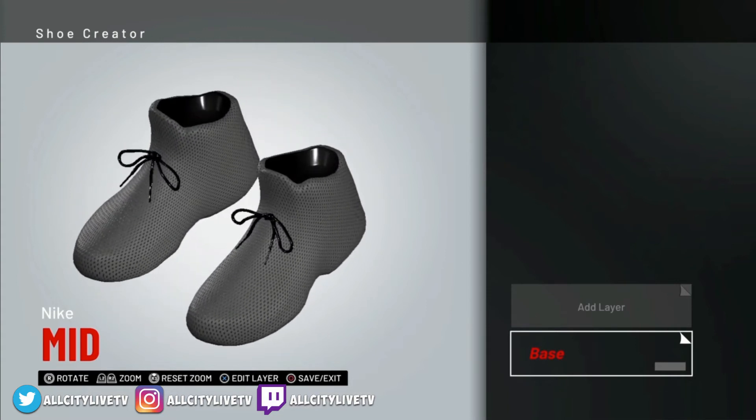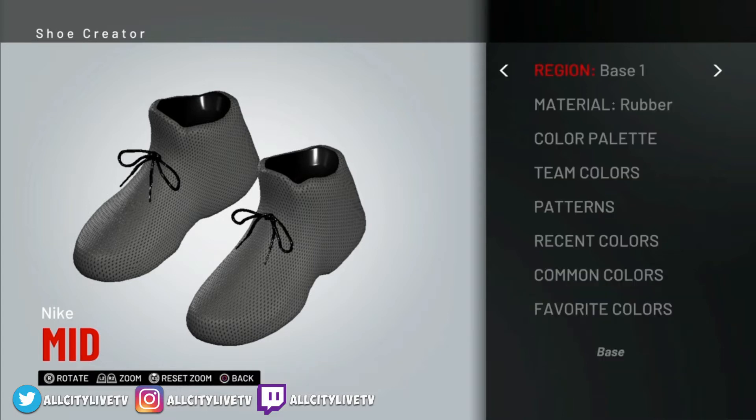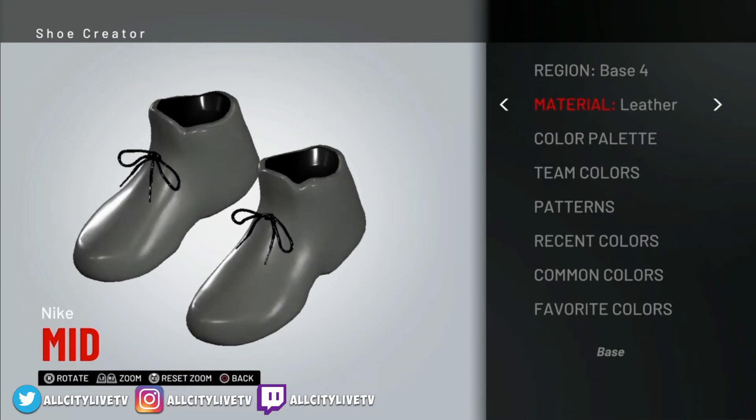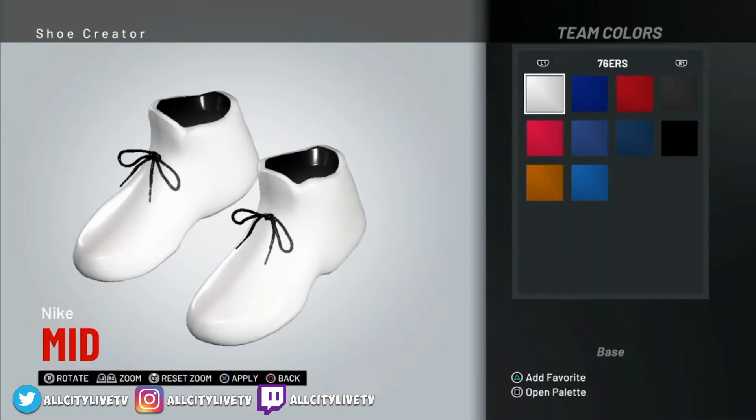So we can start creating. The first thing we're going to do is pull this down and choose Base 4. Let's go into the base and select 4. We're going to make sure that that's leather — let's go and select leather right there. And we're going to change the color to white, so I'm going to go into team colors and just choose the 76ers white right there.